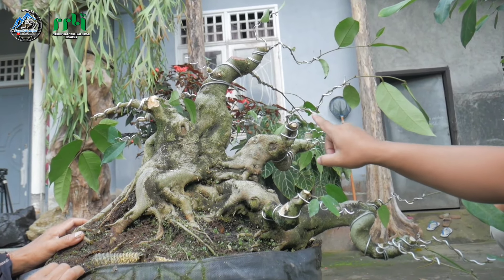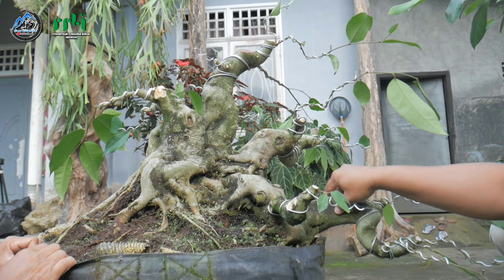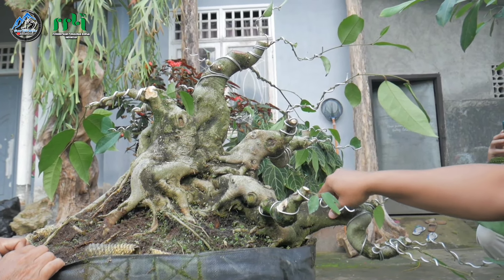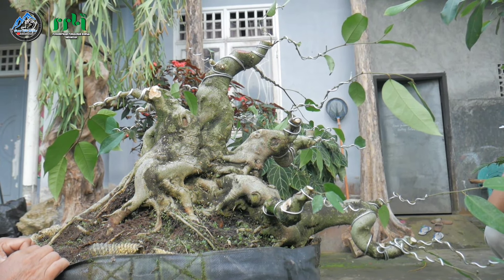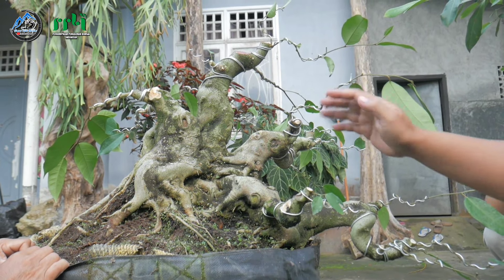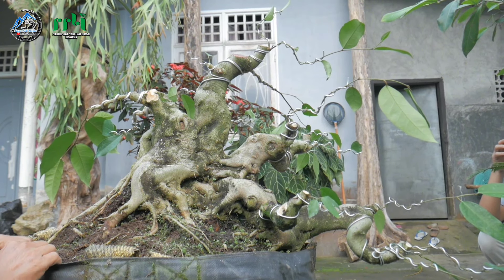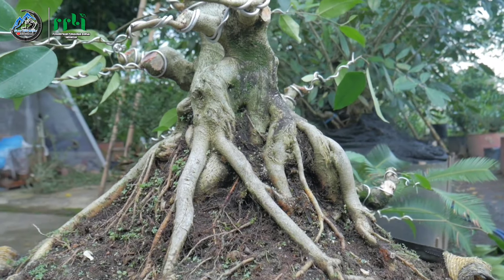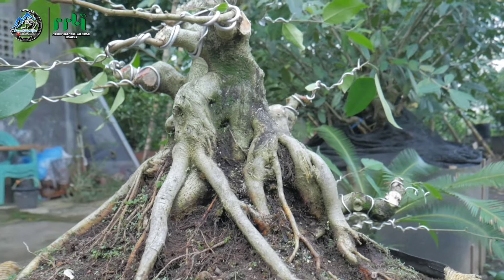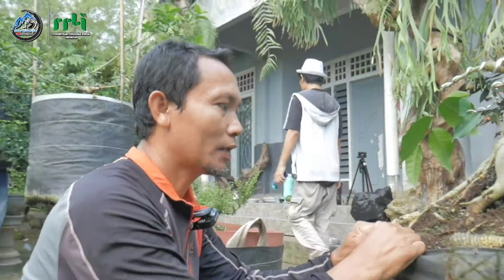Gerak pohon ini langsung juga dilanjutkan dengan konsep wiring ke depannya. Ketinggian juga sudah mentok, dan masih lumayan waktu untuk proses. Seiring berjalannya waktu, perakaran juga bisa dilihat. Ini mungkin belum saatnya untuk ke pot, masih lost dulu. Untuk penanganan media sendiri, pohon amplas ini sama seperti jenis ficus pada umumnya, medianya sangat ringan.